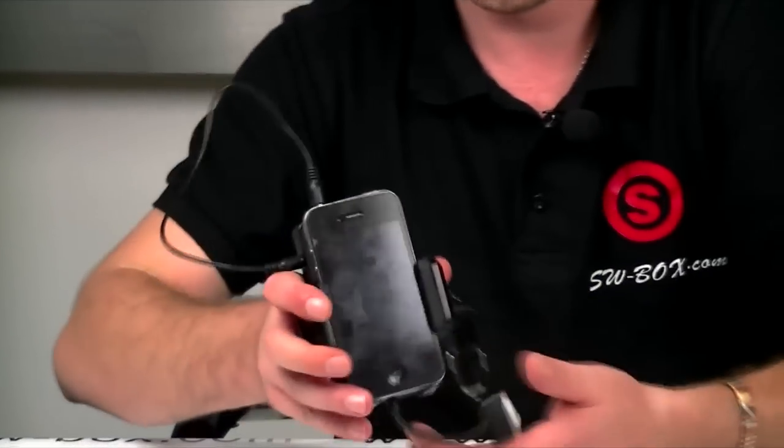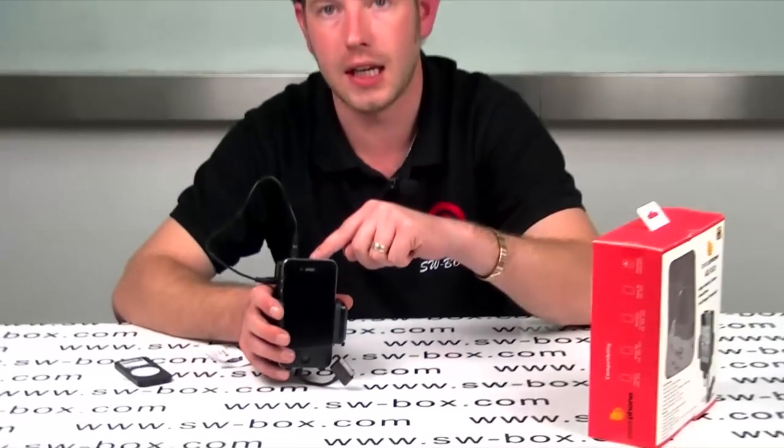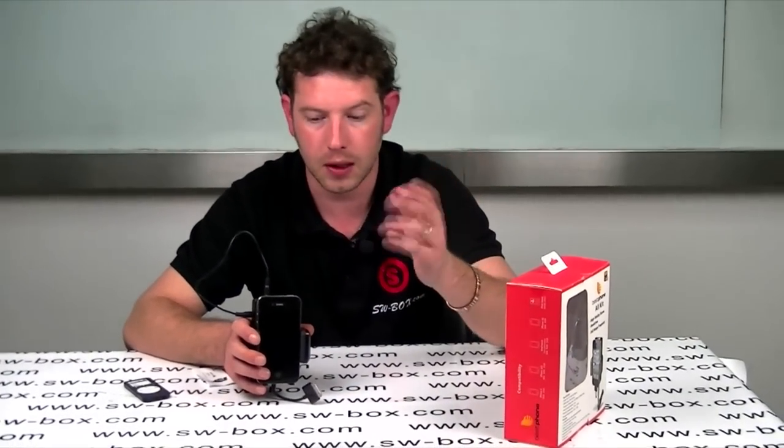Once it's in with a nice good grip, that's done. Basically, that is running. As long as you've got this on 88.1 and your car stereo on 88.1, your music's going to come through and your calls will all go straight through the car stereo.